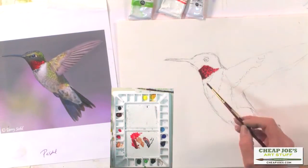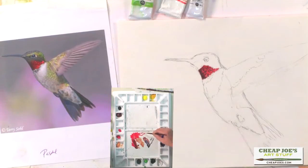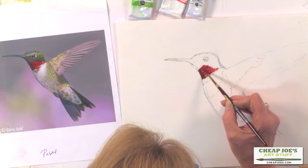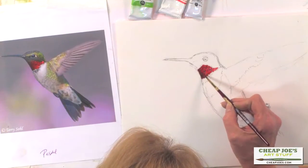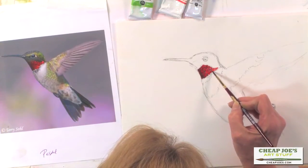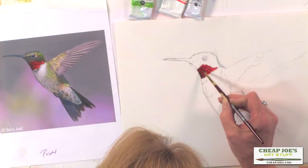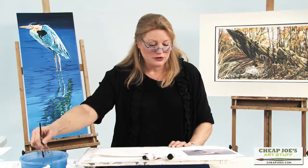That's another thing about American Journey watercolors — they glaze very well. It takes a watercolor with a lot of pigment to make a good glaze, and these watercolors do that very well.